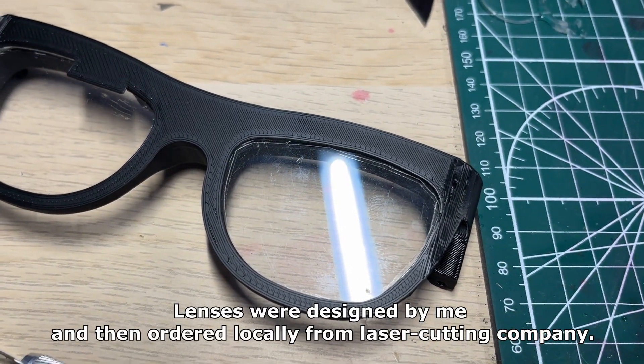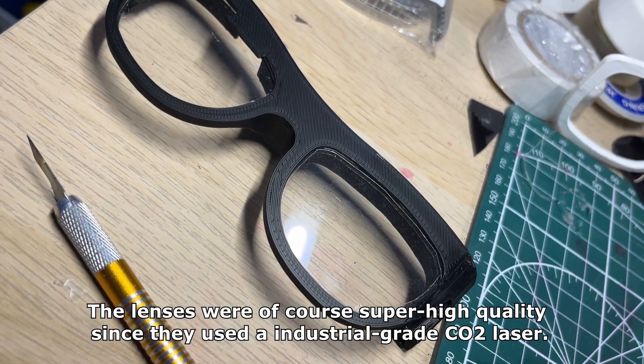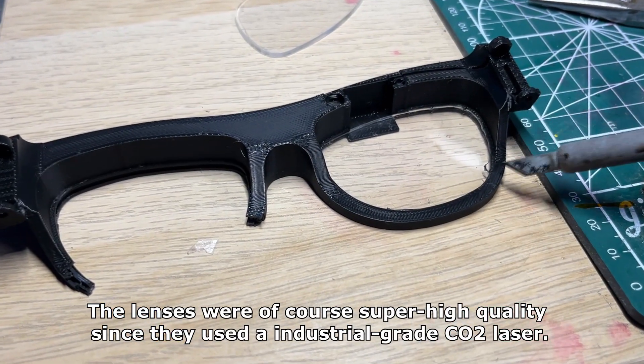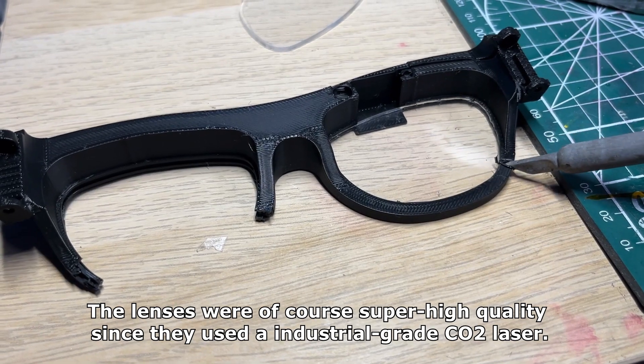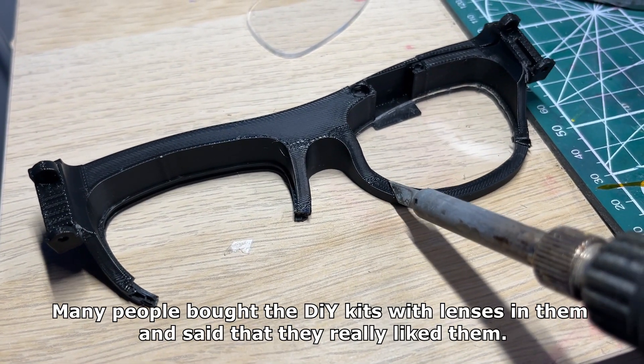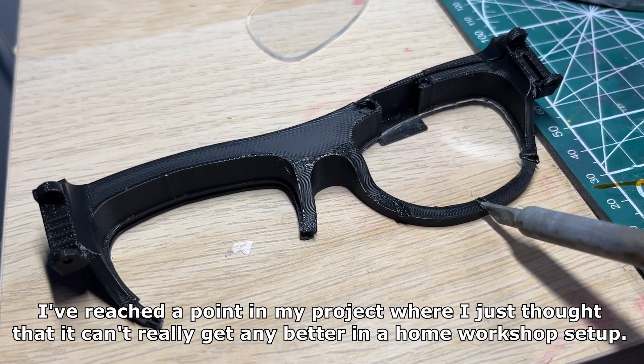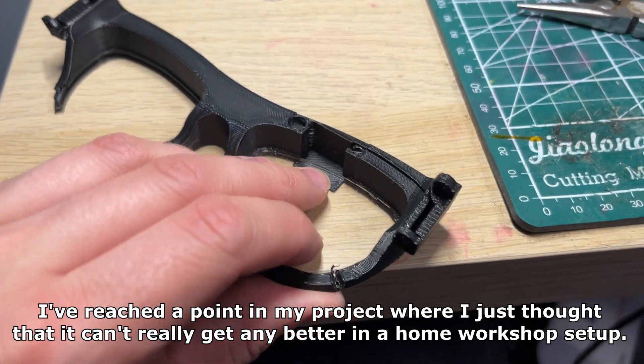The lenses were designed by me and then ordered locally from a laser cutting company. The lenses were of course super high quality since they used an industrial grade CO2 laser. Many people bought the DIY kits with lenses in them and said that they really liked them. I've reached a point in my project where I just thought that it can't get any better in a home workshop setup.